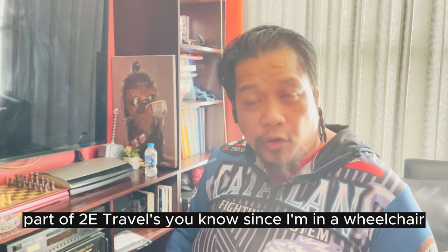What up, this is 2E, part of 2E Travels. Since I've been in wheelchair...